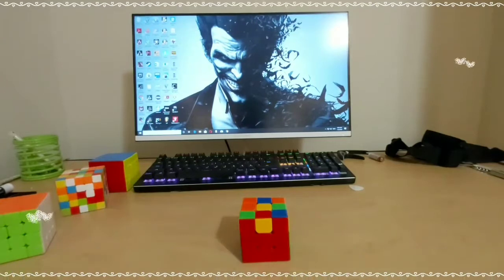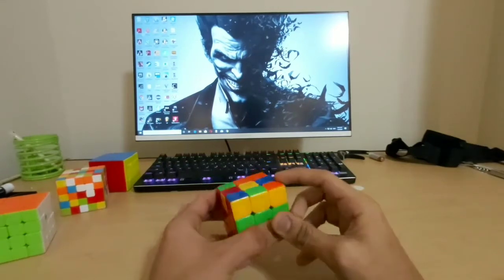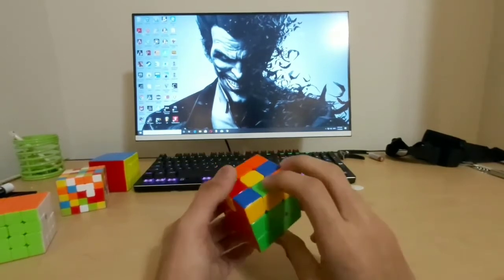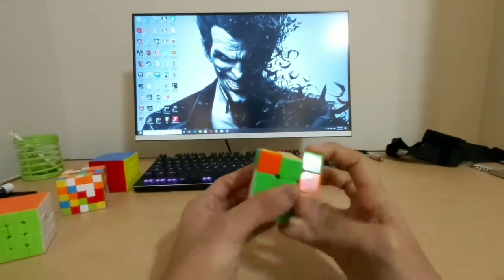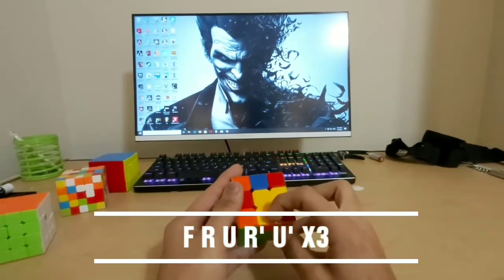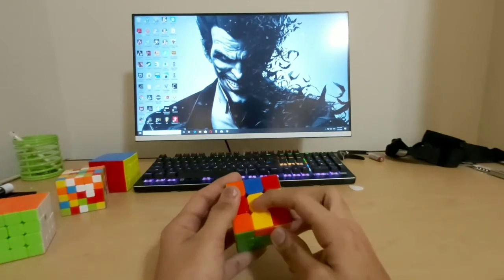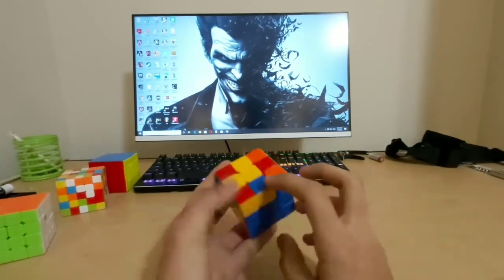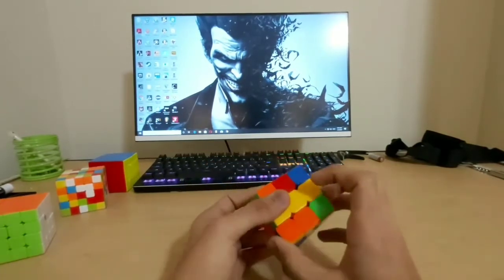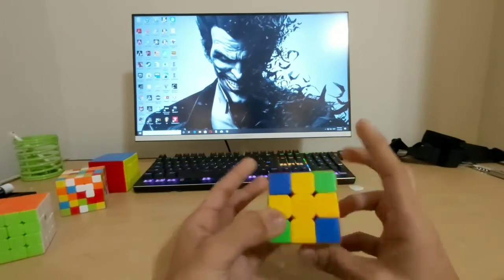In some cases you might just get a yellow dot after solving the first two layers. If you get a single yellow piece, do the same algorithm: front clockwise, right algorithm, front counterclockwise. Now you get an L. Since you got an L, put the L away from you, then do front clockwise, right algorithm, front counterclockwise. Now you get a line.